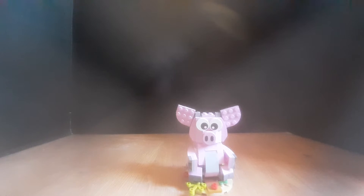Hello everyone, this is LEGO Toby, and today I will be reviewing the LEGO New Year of the Pig set.